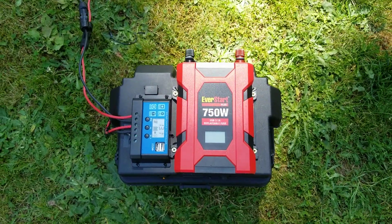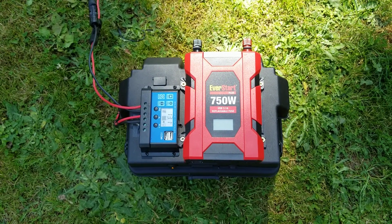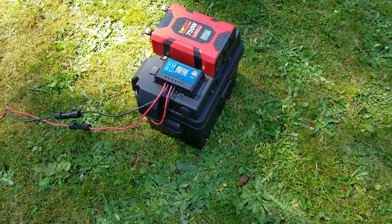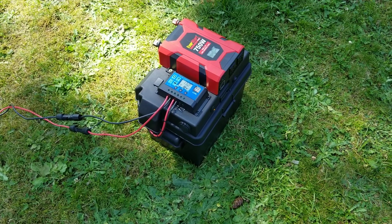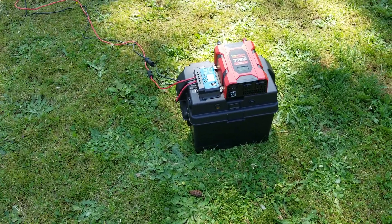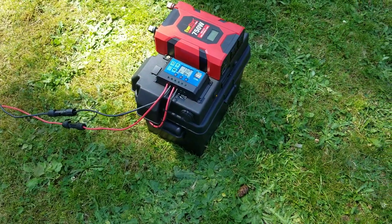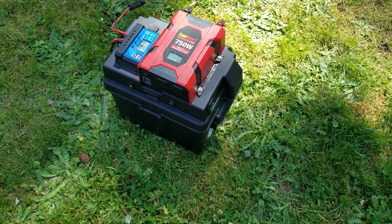I got screaming deals on the battery and the inverters — I think I paid like $15 a piece for the inverters, and I got the batteries through my work for $30. With that kind of pricing, I believe I'm in these things about — probably between $110 and $120 if you count all the cables, wiring, and connectors. The 12-volt USB plug was like $8 or $9, and I got a ton of the 12-volt outlets for like $1.50 a piece.